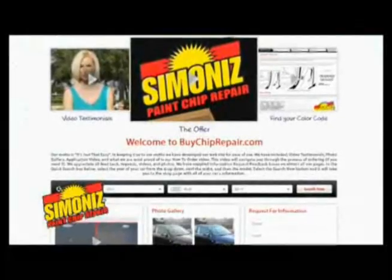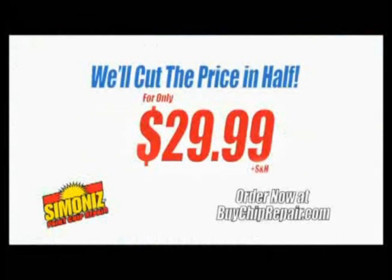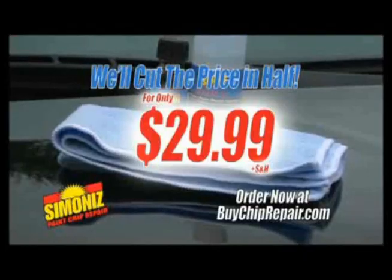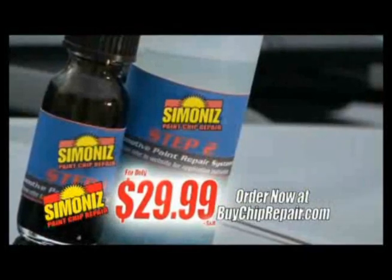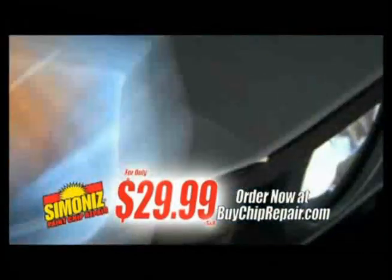If you go to 5chiprepair.com now, we'll cut the price in half, and we'll throw in a free microfiber towel for even better results, all for just $29.99. It's fast, it's easy, it works, but we're not done yet.